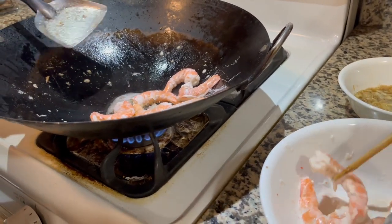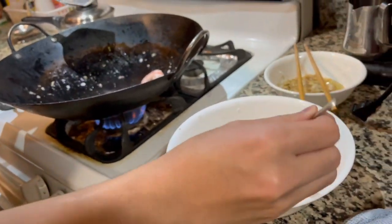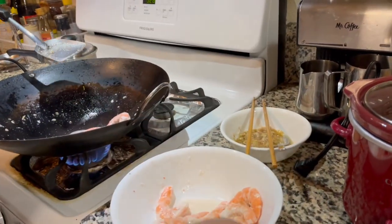This is gonna take ages. Do you want to just pour it? Yeah, I'll just pour it. You can put it in there.